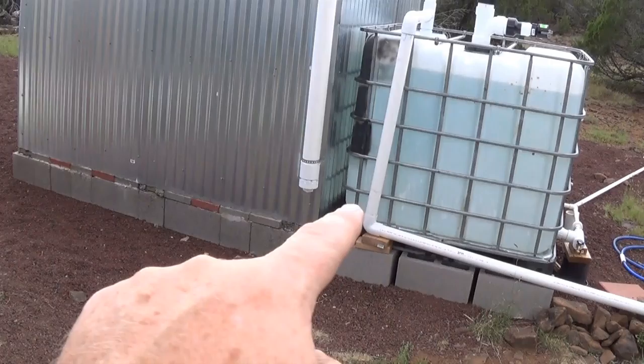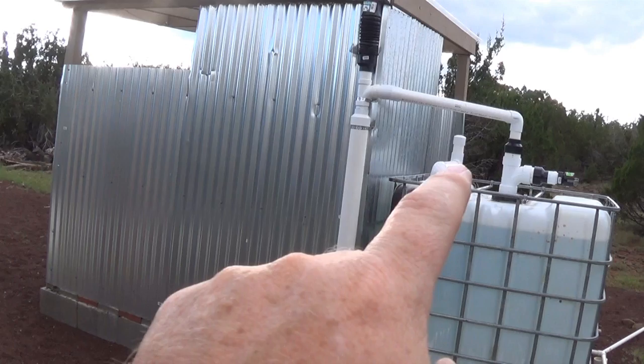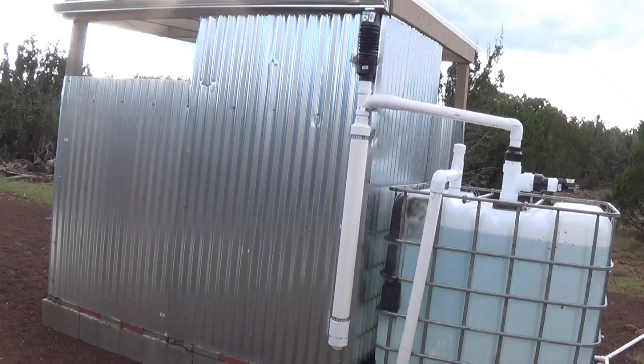This is my overflow as well as my vent. It comes out, goes down, and then out — as you can see there's a little bit of a slope. I have that extra piece going up there, and that's simply to allow me to treat the water if I need to. Let's take a closer look.